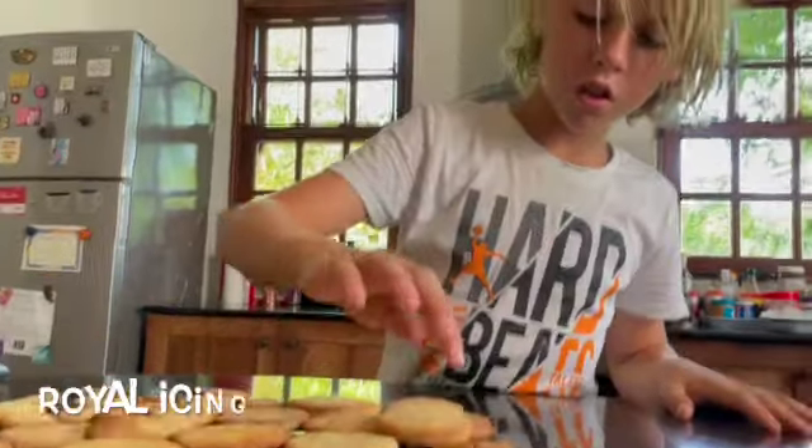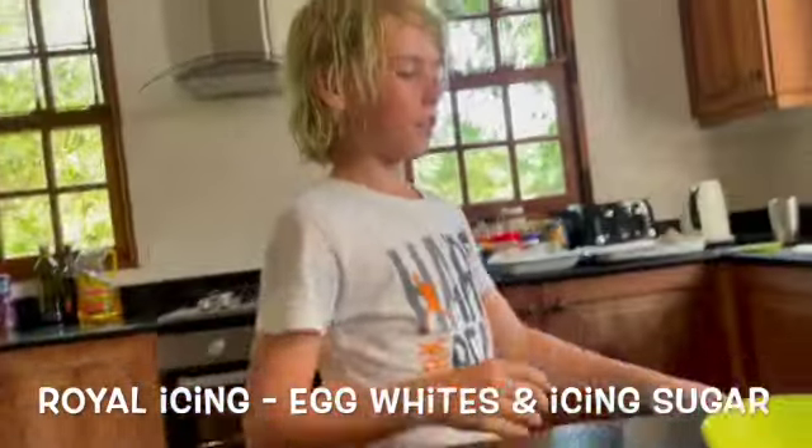Now I'm going to be decorating the cookies with something called royal icing, which is made out of egg whites and icing sugar.